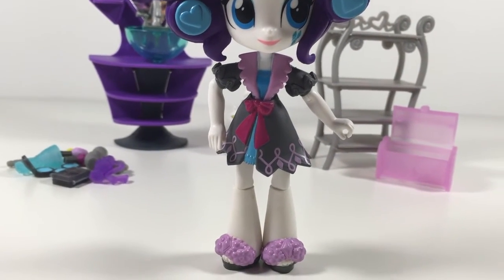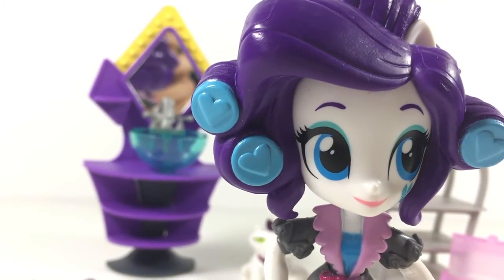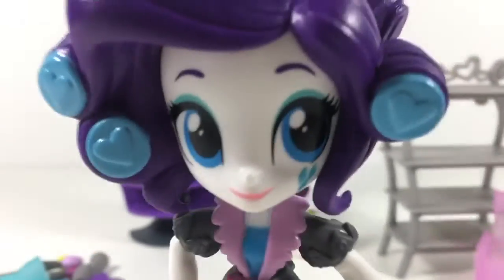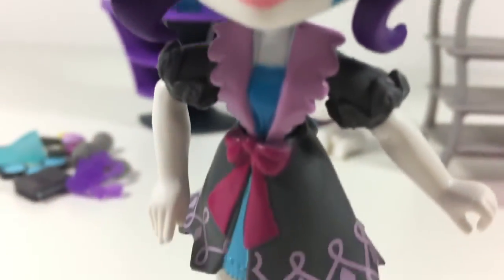She has cute little blue curlers with hearts in them on her hair, and her hair is pulled back with more curlers — but those ones aren't blue. She's also got her cheek cutie mark. Yeah, that's pretty much it!